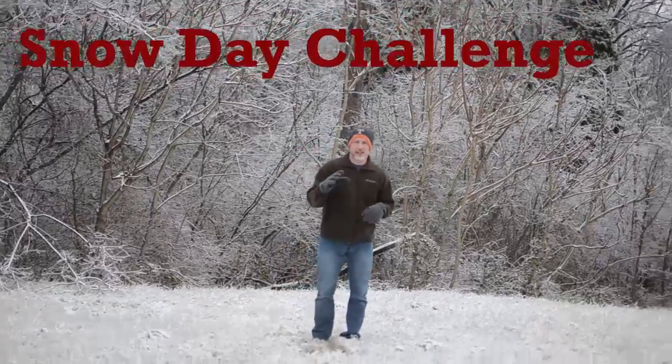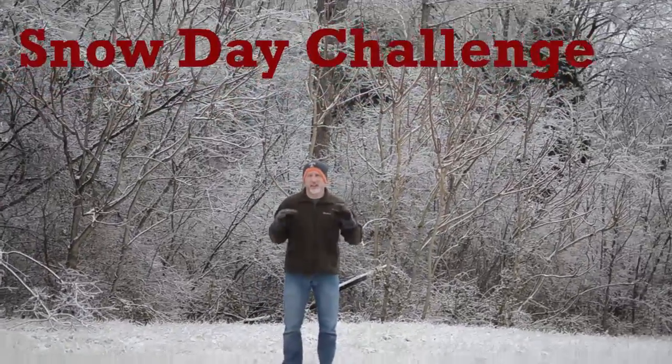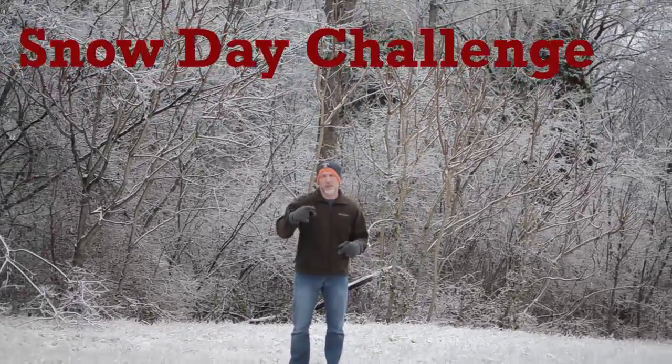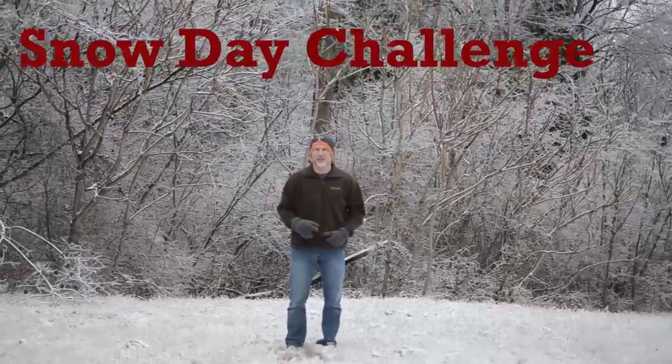Alright guys, I'm going to give you a little challenge to help you get in a quick workout and give you a chance to win one of the I Don't Sweat, I Bleed Awesome t-shirts.